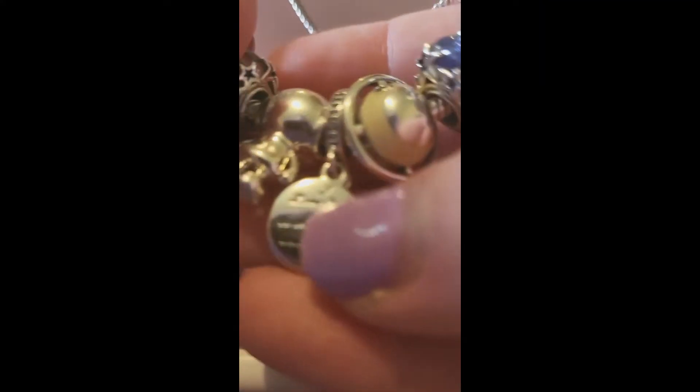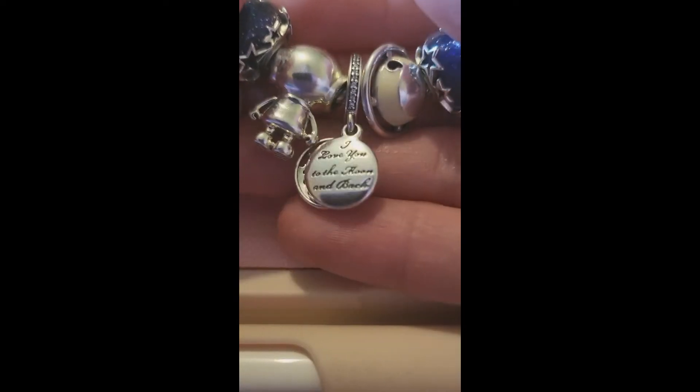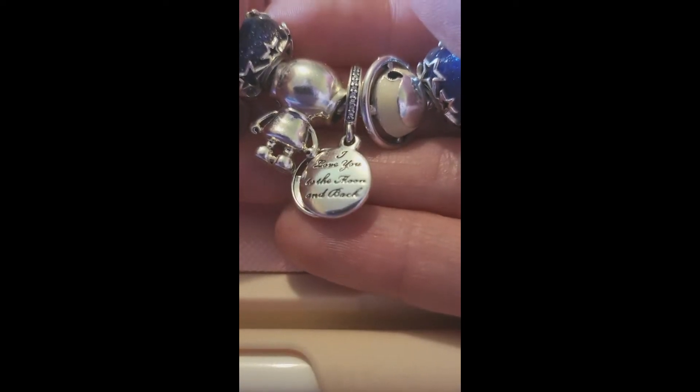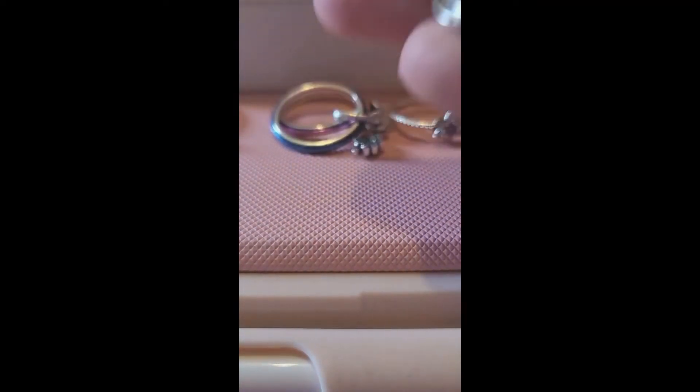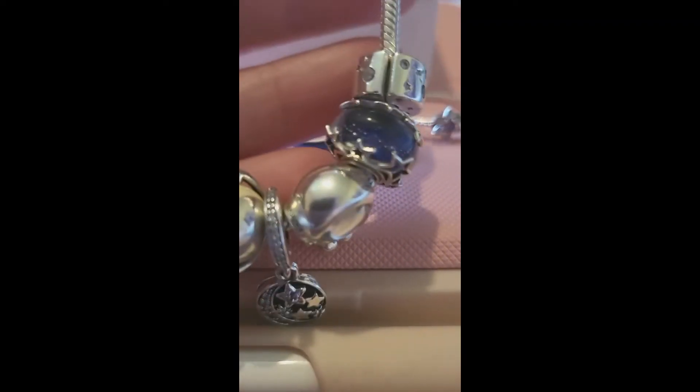On the back it says 'I love you to the moon and back.' I felt like that was a nice addition to my galaxy bracelet. Now I can actually keep them all secure in the middle. Eventually I may add on to it, but for the moment I like where my bracelet is going — it's kind of telling a story.